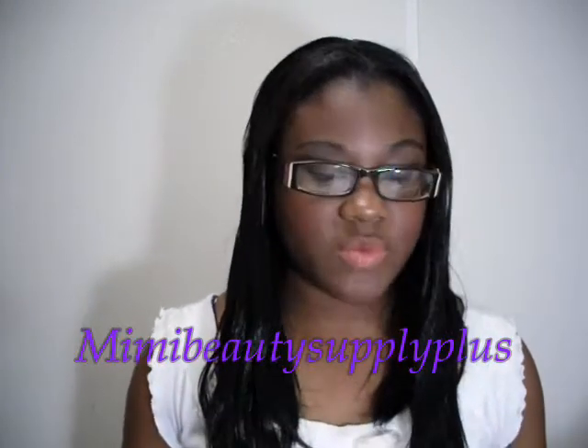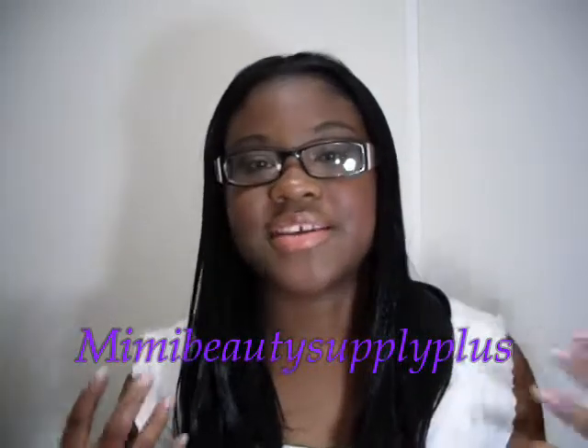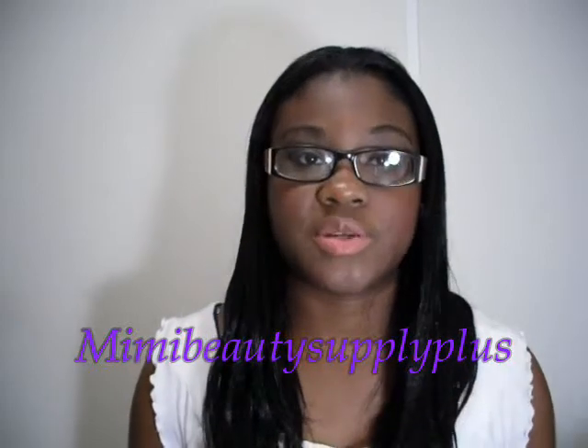Before I get into it, I want to tell you guys that this came from eBay's Mimi's Beauty Supply Store and it was only $39.99. I was shocked because this is what I wanted all along and I always thought it would be so much more than this.